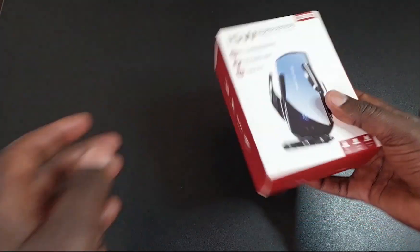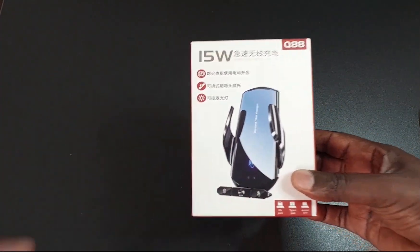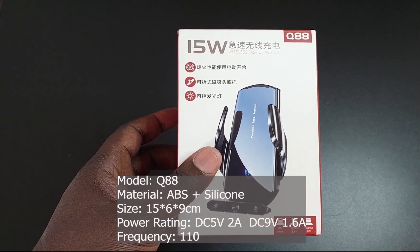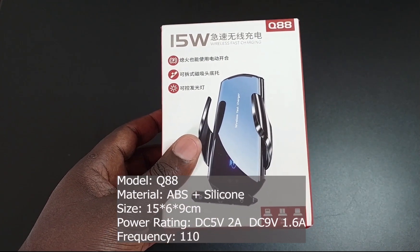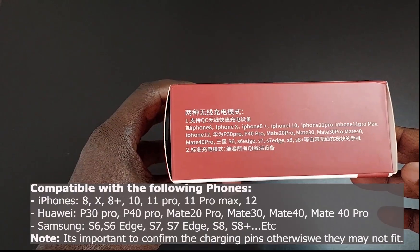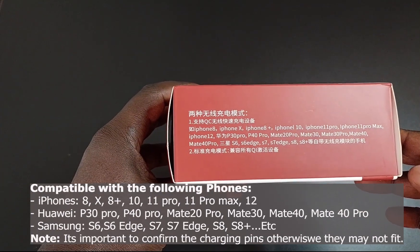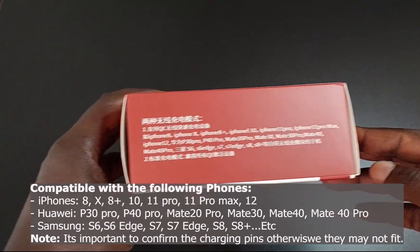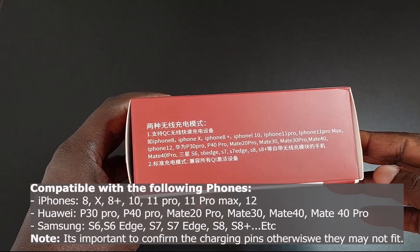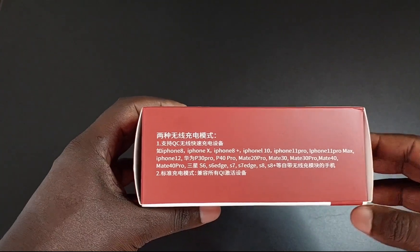Let me first take you around so you can see what it is. It says 15 watts, it's a Q88 wireless fast charging. These are some of the specs — it can charge iPhones in that range, as well as Samsung from S6 to S8 Plus.